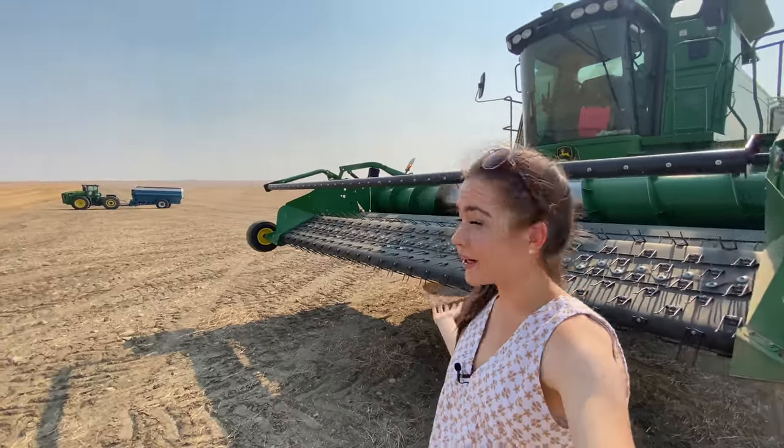So this is the header right here. Oh, I just can't wait to drive it. So today is the first day of harvest and my dad's going to give me a lesson on how to drive this combine and take me through it. It's kind of similar to the 9610, but there's a little bit more technology. There's a screen inside. The buttons are very similar.